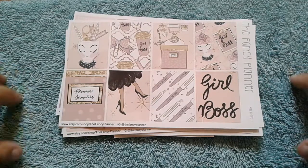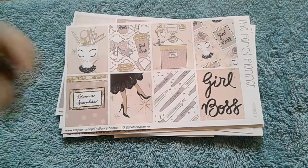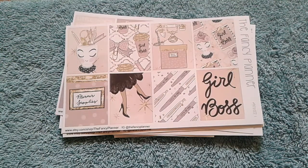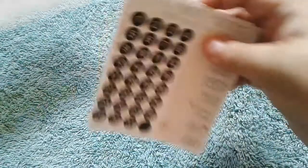If you're wondering why I'm filming this on a towel, it's because I'm in my kids' room. They are playing in the living room, so I just threw a towel on top of a box. I'm a little shook that the lighting is way better in this room than my desk out there, so I may continue to film in here.